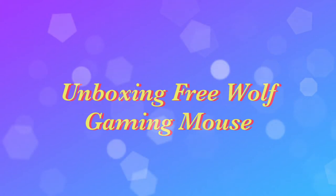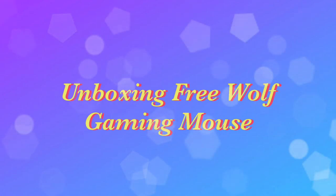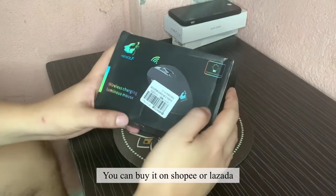Hello, welcome to the channel. In this video, we will be unboxing the FreeWolf Gaming Mouse. You can buy it on Shopee or Lazada.